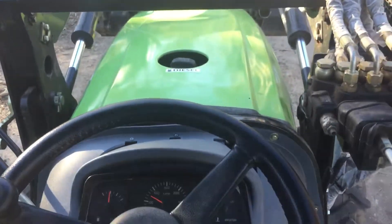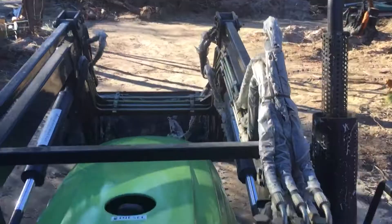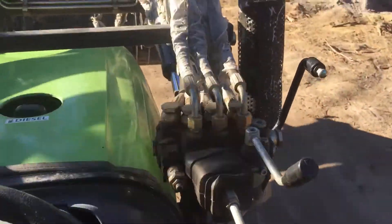On this side we push it in the gear and away we go. Controls for the back up here.